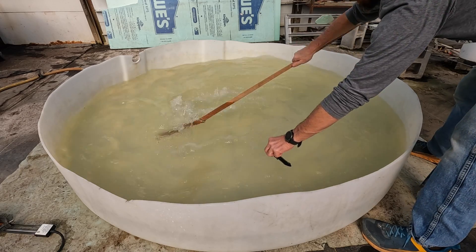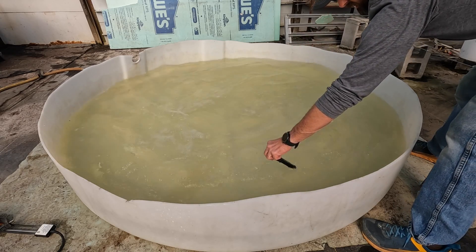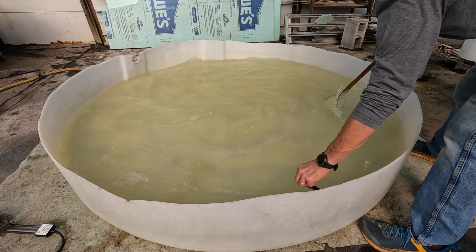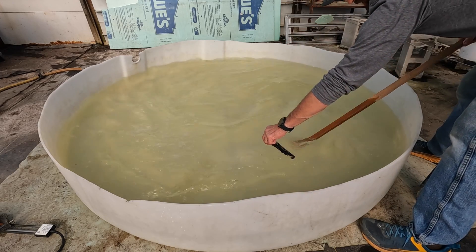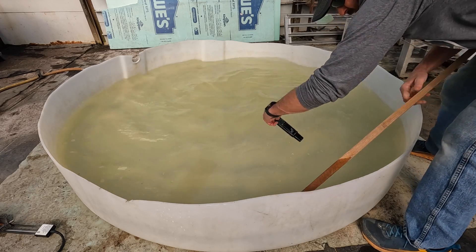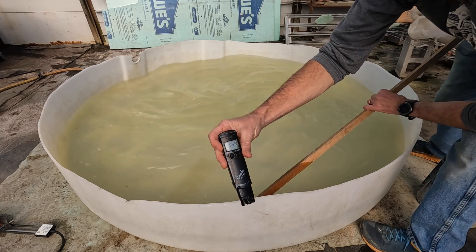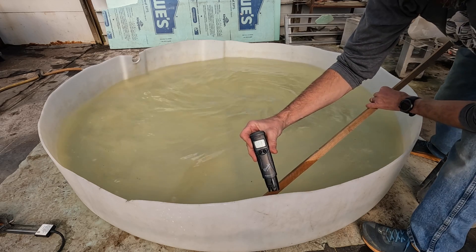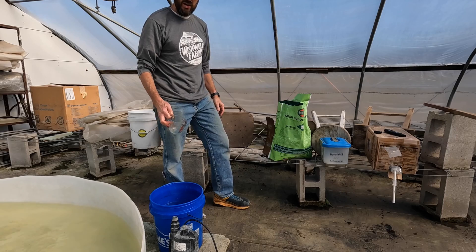It takes a few minutes to get this all stirred up well because you'll have some strong spots that are too acidic and then some spots the acid has not reached. We're looking pretty good — 5.6, right where we want it.